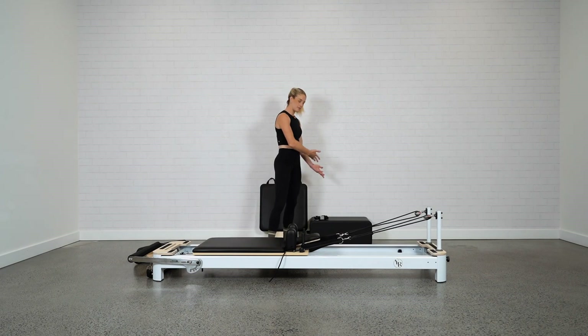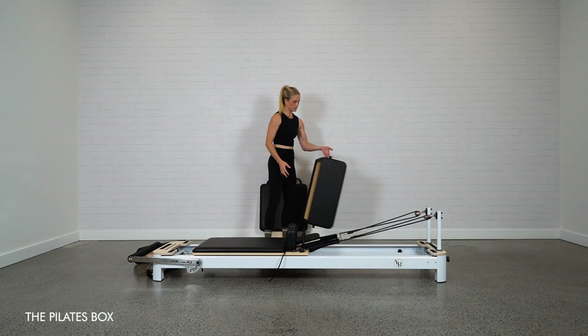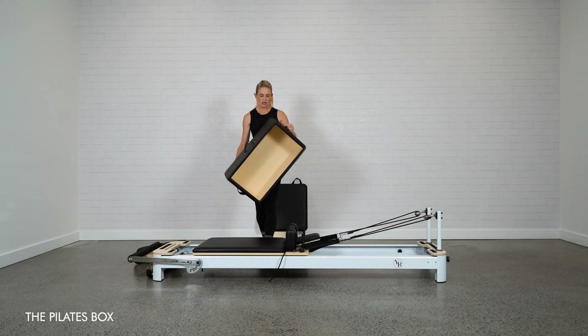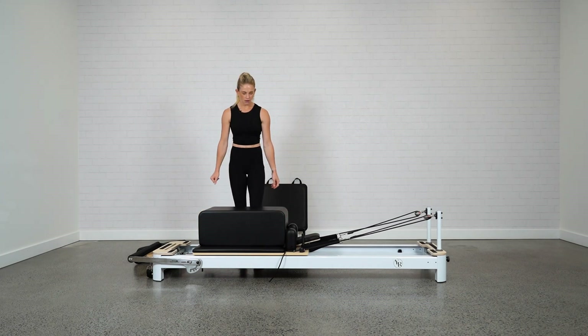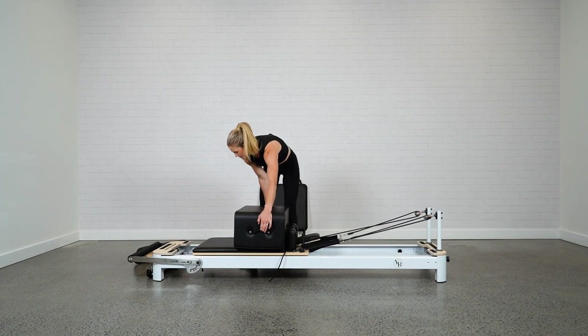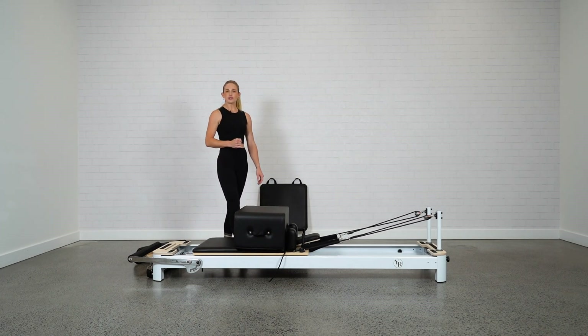With your reformer you also have the box. It has convenient handles, making it easy to pick up and maneuver. There are two positions: lengthways as a long box, or horizontal across the bed as a short box.